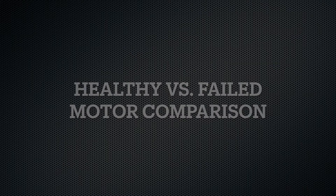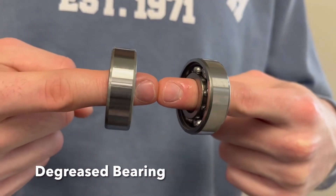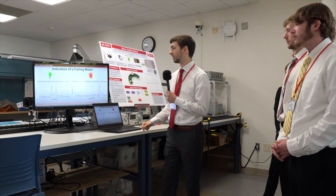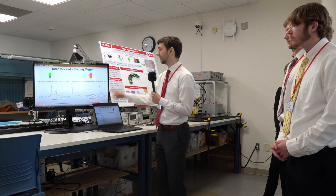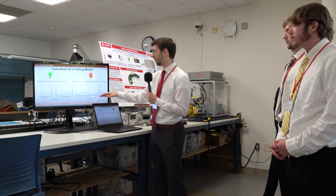Here's where we directly compare the two bearings. The healthy bearing moves very smoothly, while the degraded bearing does not operate nearly as smoothly. It causes excess vibration and a large increase in temperature. Again, we have two small peaks for the healthy motor, but when we switch to the failing motor bearings, we get one large peak while the other two peaks become essentially non-existent — at which point we turn the LED to red.